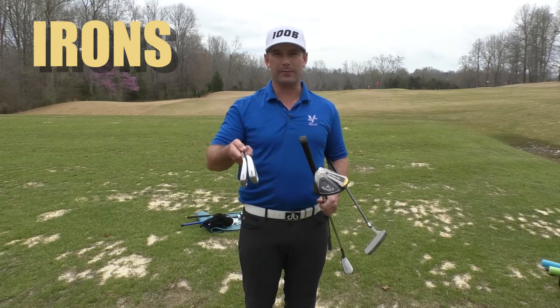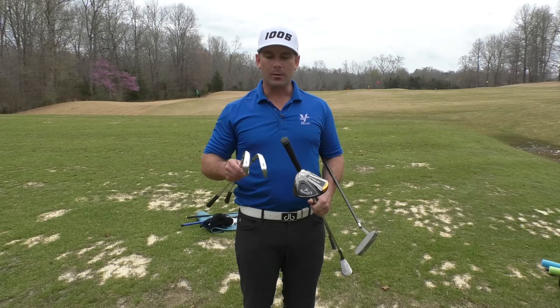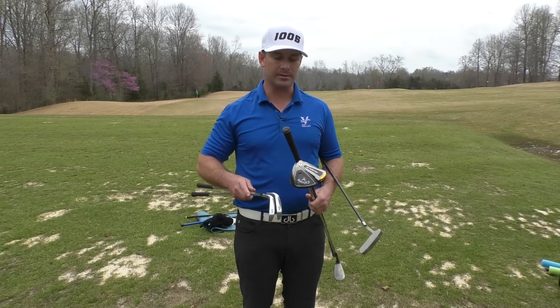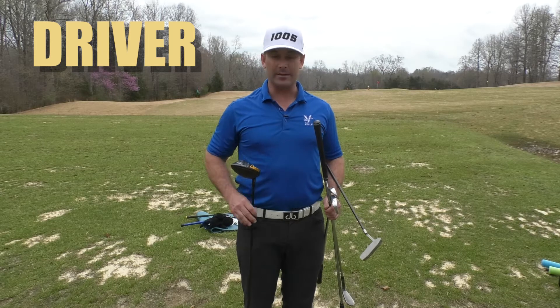Looking at these other two, we have a couple more irons. Most of you will have four to six clubs depending on your set makeup, but you can see they're numbered at the bottom — the lower the number, the further it actually goes and the longer the club is.